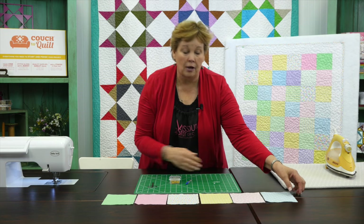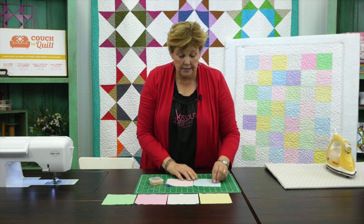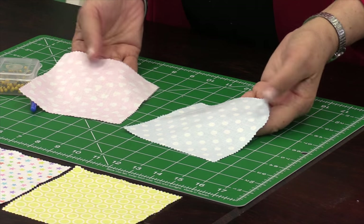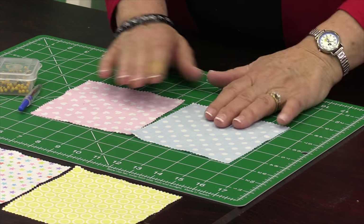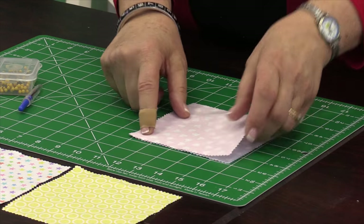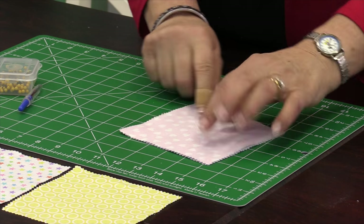I have my first row laid out right here because we're going to sew the whole row. On this fabric there is a definite back and front. When we put our seams together we want to lay them right sides together — this is the right side of the fabric, that's the side you want showing. You want to lay them right sides together and match them up like this.